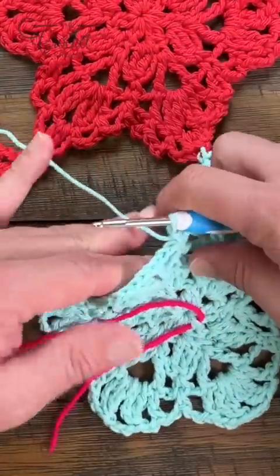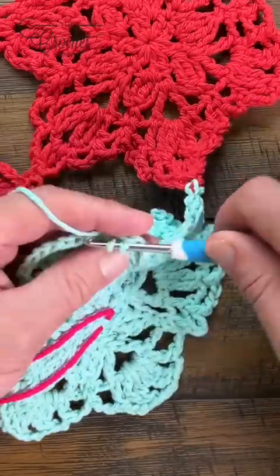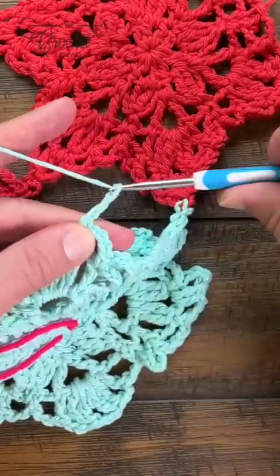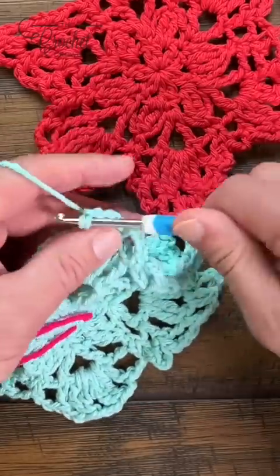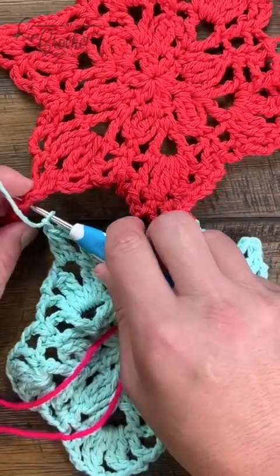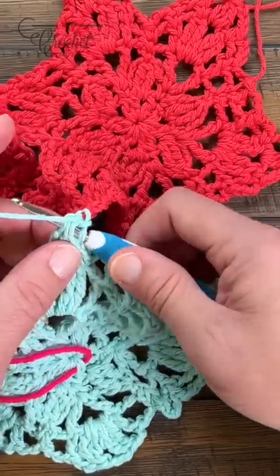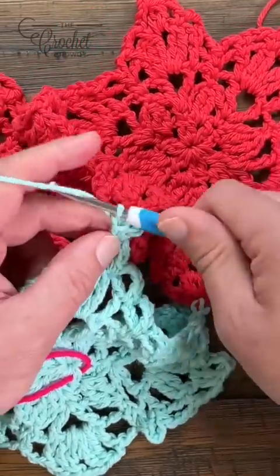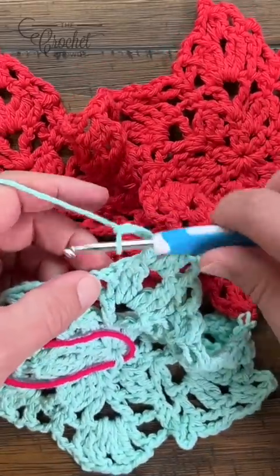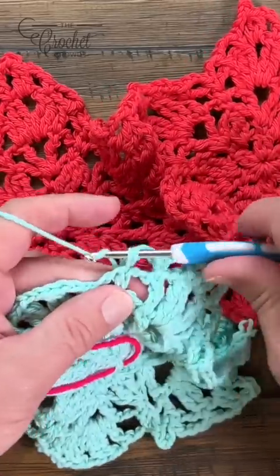Now let's attach the second point. Chain three, single crochet into the double, chain three, single into the top of the cluster, chain three, do a double crochet cluster into the space, chain one, then pick up the joining picot — that's two and three — and join it with a slip stitch. Start coming down the other side: chain one, two, three, top of the cluster, chain three, single into the double, chain three, single into the single. Two points are now connected.